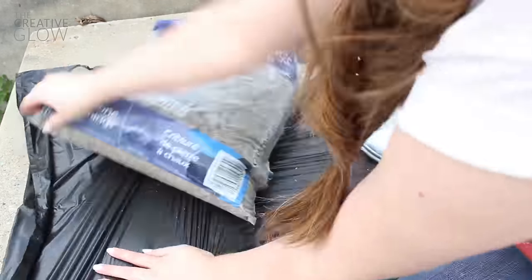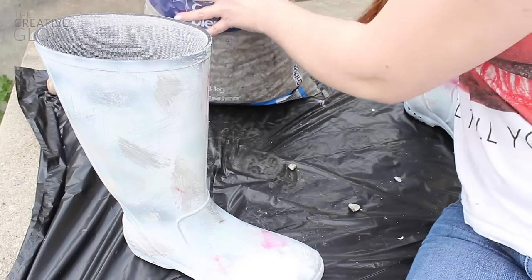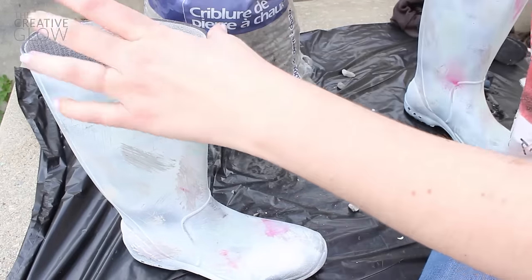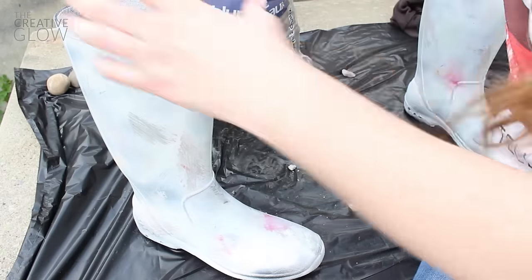For the next step you're going to need some rocks. We're going to be filling our boots just past the ankles — these are going to act as a weight so that our boots won't topple over in the wind, and it's also going to provide better drainage for our flowers.